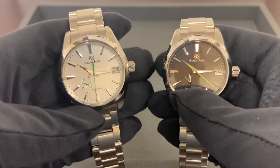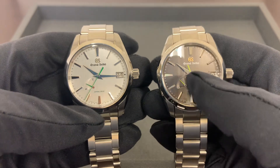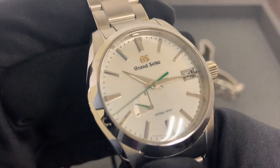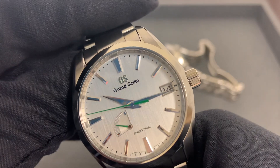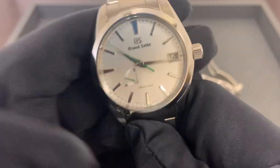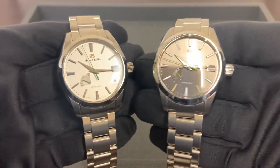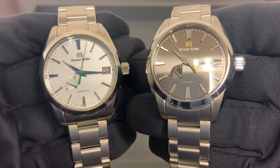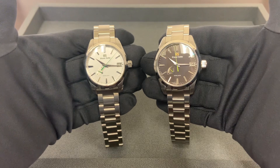The gold-colored Grand Seiko logo does stick out or pop a little bit more on the darker dial. It's the same logo — you just don't see it as much against the lighter dial on the 427, which is not white but a very light silver-gray. So side by side, do you like the lighter 427 with the darker green, or do you like the darker dial on the 429 with the lighter green? Let me know what you think in the comments.